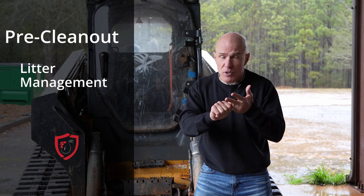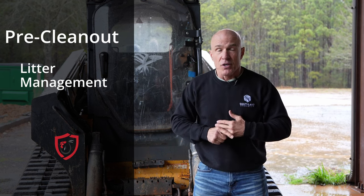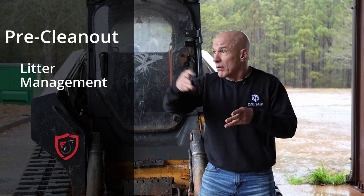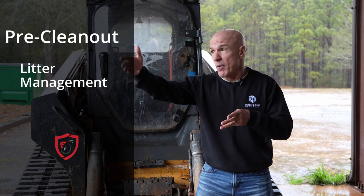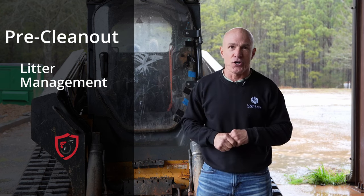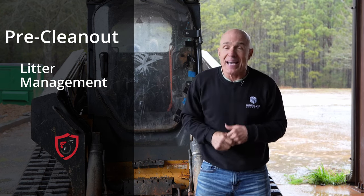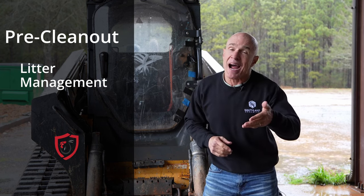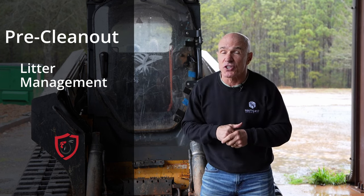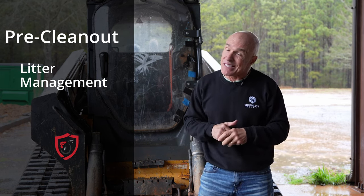Another thing to think about when getting a crew: make sure they have insurance. They're going to go in there and could tear up a house, and you don't want to be facing major repairs a month out without birds. You're hiring somebody to come into your house — that's your livelihood — make sure they've got insurance. You wouldn't hire an electrician or a contractor without making sure they were insured. So make sure your clean-out crew has insurance too. They can do some damage.